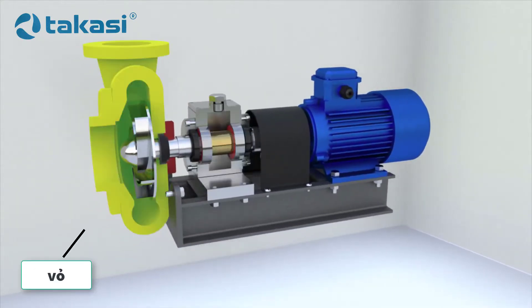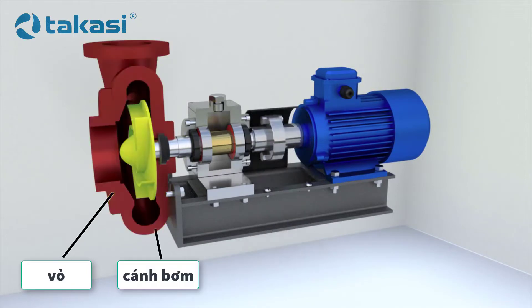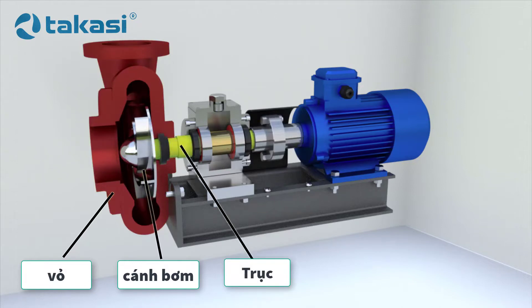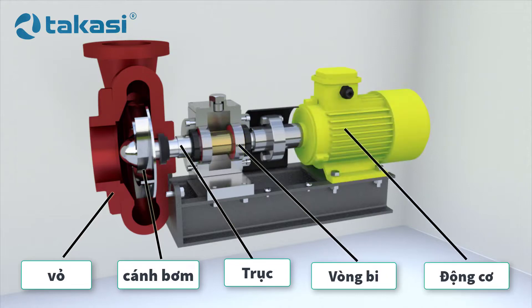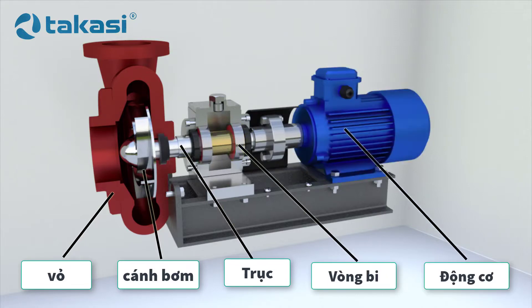The main elements of a centrifugal pump are the casing and the impeller, which drives the liquid. The impeller is mounted on a shaft. The shaft can rotate on bearings. The power is transmitted from the motor — most often an electric motor — to the shaft.